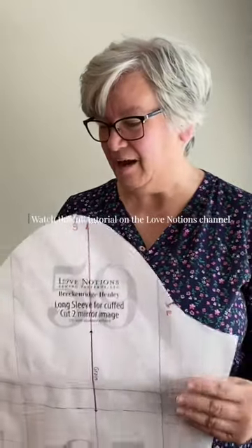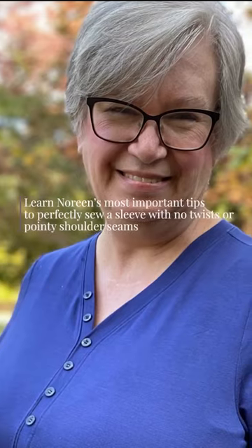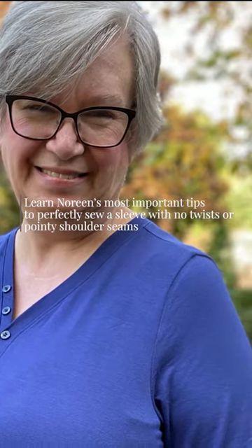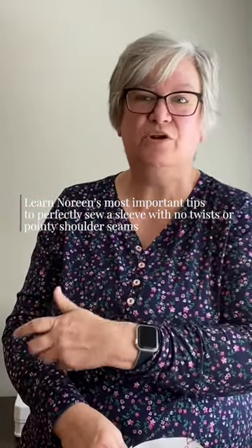The first thing we're going to talk about is the anatomy of the sleeve — whether they're woven or knit — and we are focusing on knit. One of the things that causes those twists is when we sew it off grain.